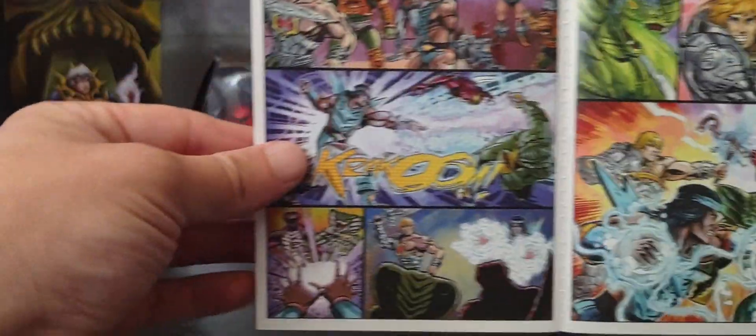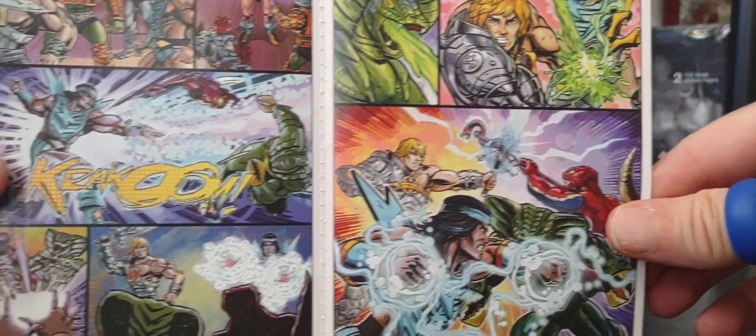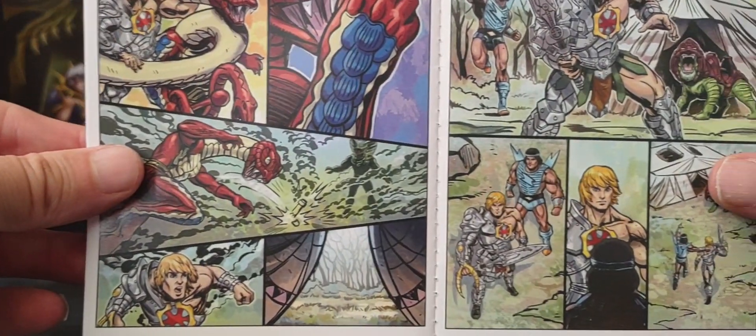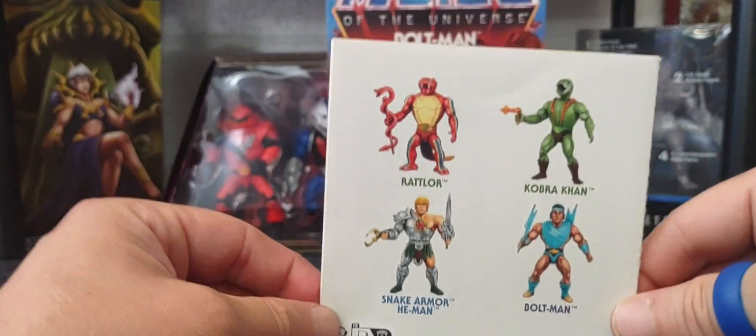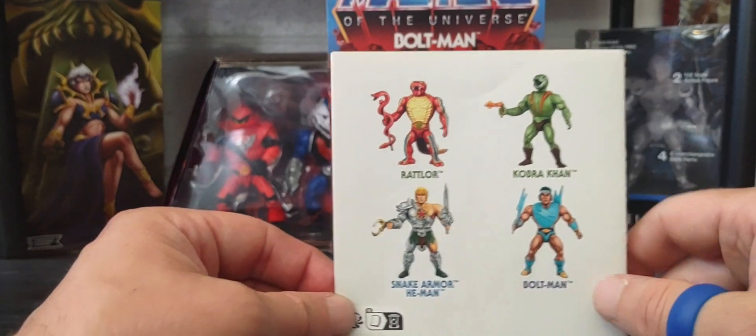A brief summary, a quick look at that real fast, and of course the cross-sell of all the single-carded figures in Wave 11.